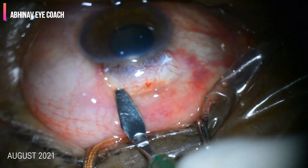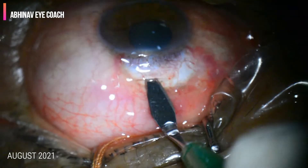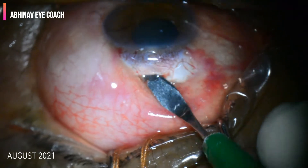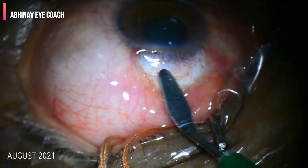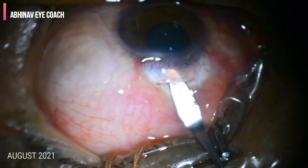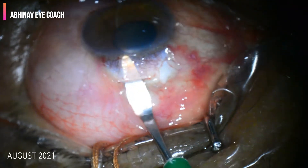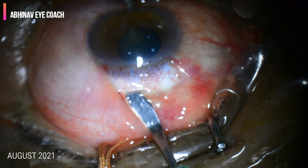A crescent blade is used to make a half-thickness scleral flap. The first plane is created and the half-thickness dissection is made very carefully. Care should be taken not to perforate the sclera or make a premature entry. The target of the scleral flap dissection is the scleral spur — we should not cross beyond the scleral spur into the cornea, but remain anterior to it.